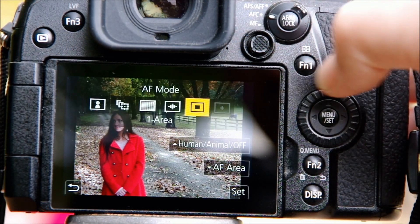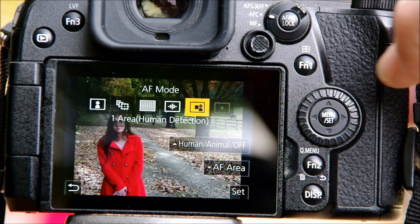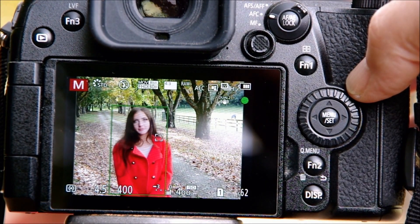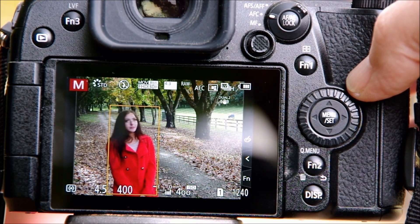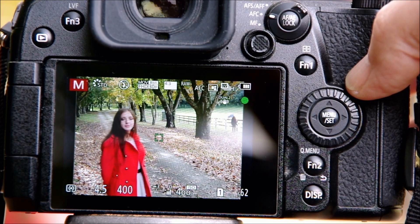In my first video after the firmware update, I showed my first test using the single area focus mode with human detect enabled. With a small focus area, Selena had to be on or very near the focus point for the human detect feature to kick in. If she moved away to the side, it would lose her and go back to focusing on the center point.